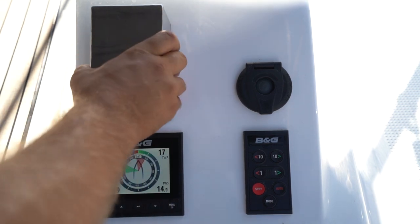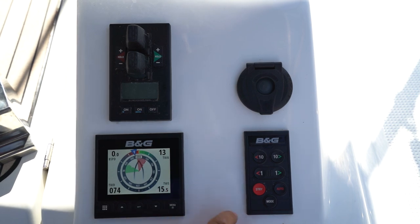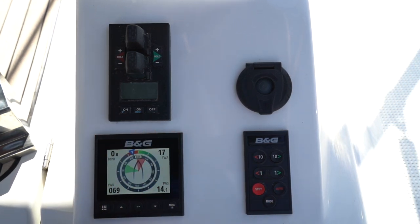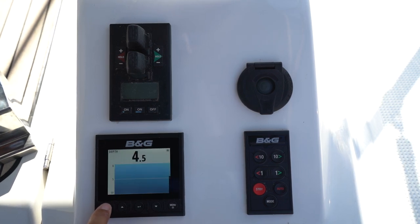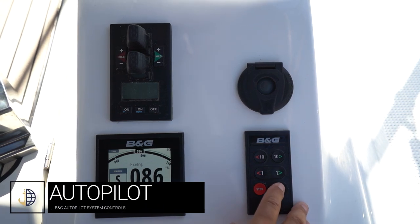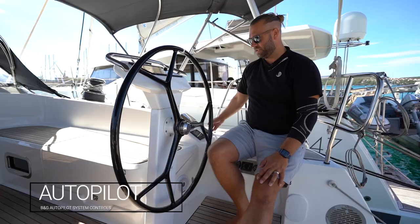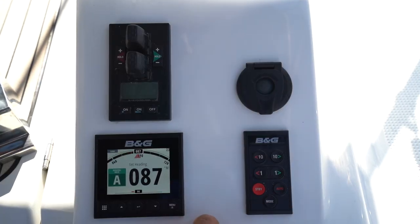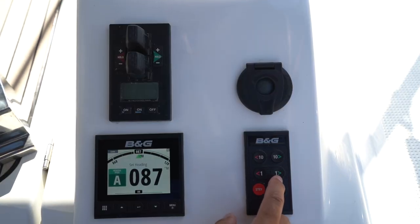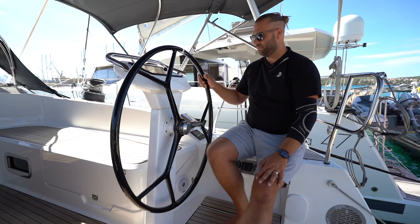Controls on the starboard side of the helm station: you have a cover for your bow and stern thruster controls, your autopilot controls and a BNG display unit. You can choose what page of the display is showing. Your autopilot is here — press auto to maintain a steady course forward. Minus 10 or 10 to port will change your heading to port; 10 to starboard will change your heading to starboard by 10 degrees or by single degrees. Press standby to steer manually.